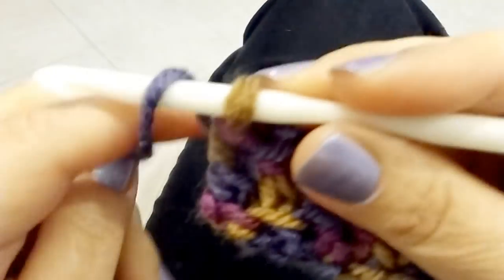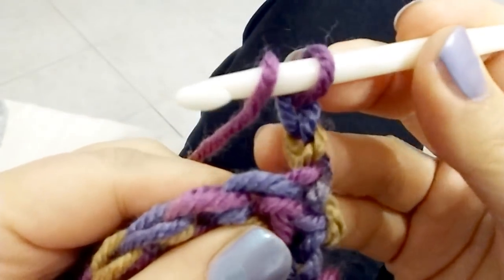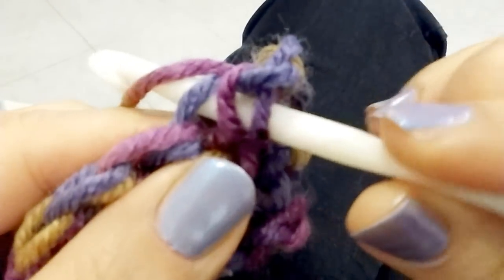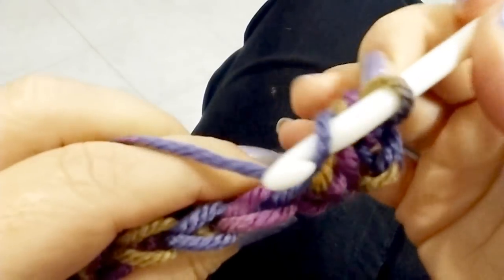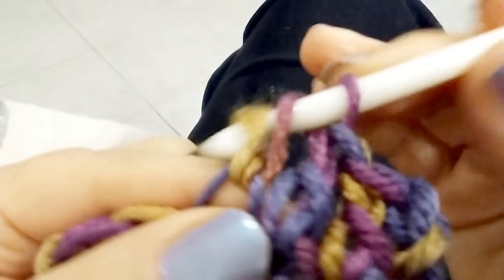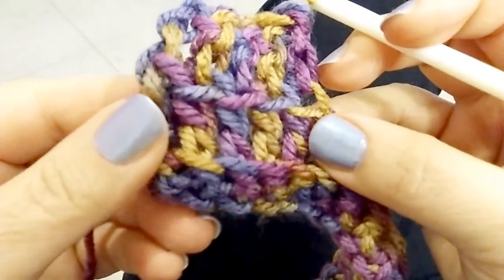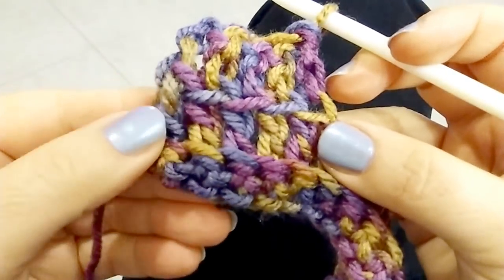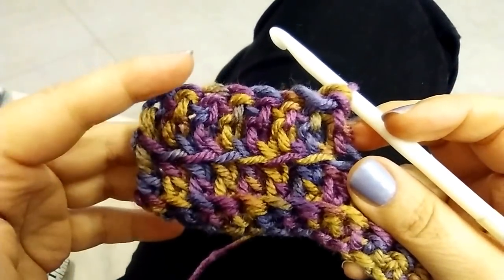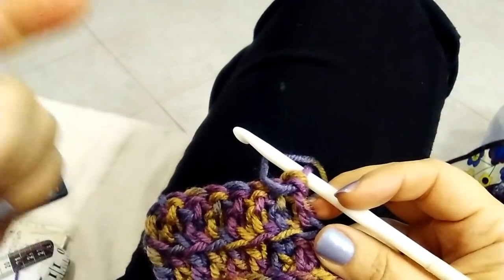The 2nd row is completed. Now chain 2 and turn, and now you have to do double crochet in each stitch of the previous row, inserting your hook only into the front loop of each stitch. This is the effect you have on the right side when you have finished the third row.